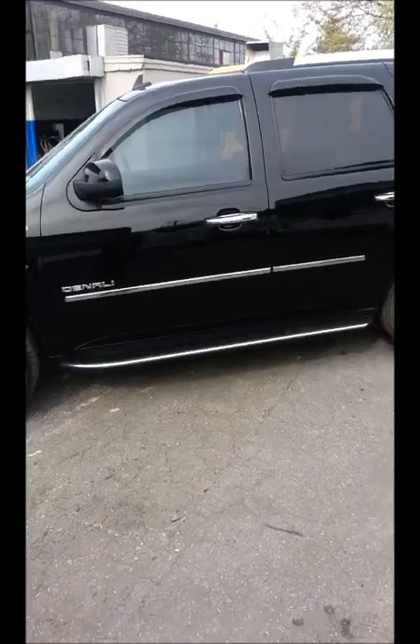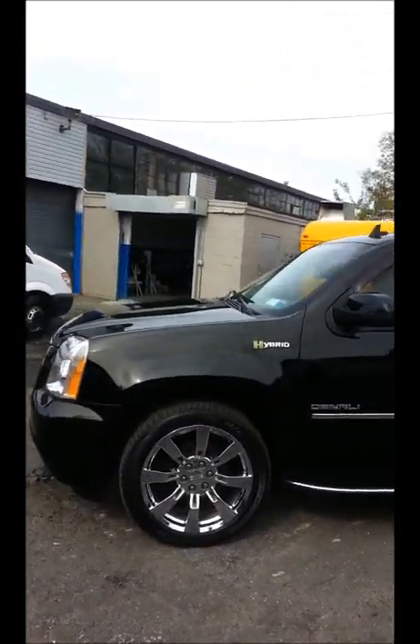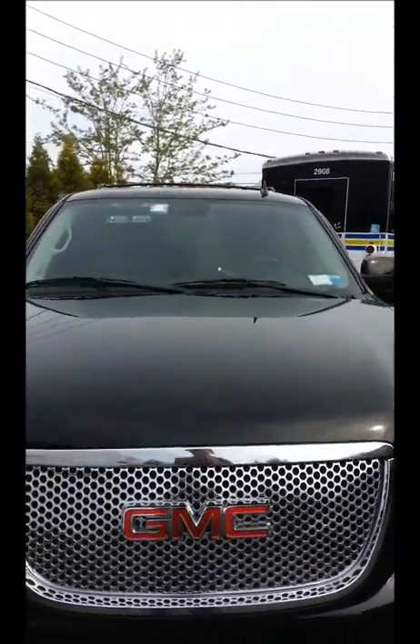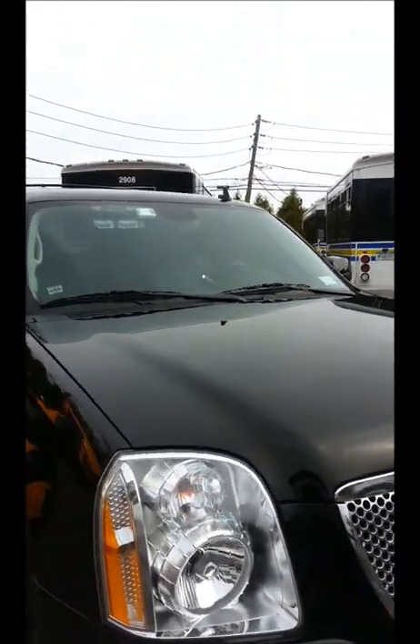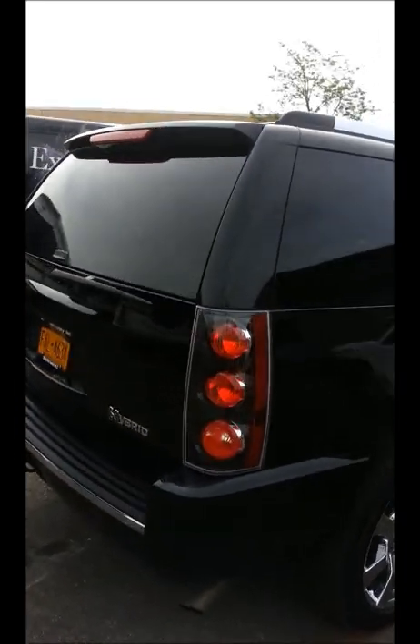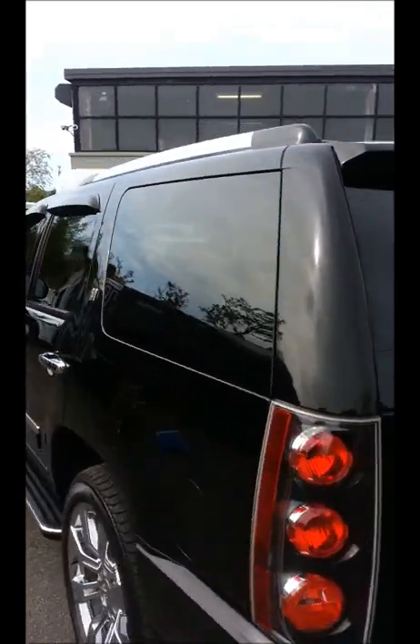All right, next time you see the car you're going to see the final results. So these are the final results. Just to bring you up to speed, we two-stepped this using HD Uno as well as HD polish.